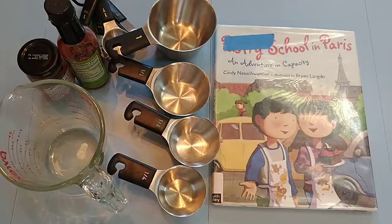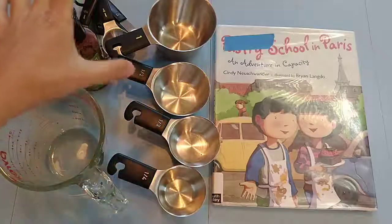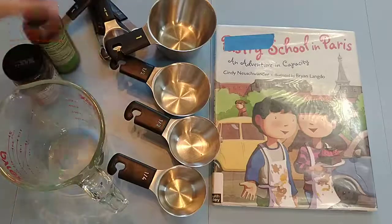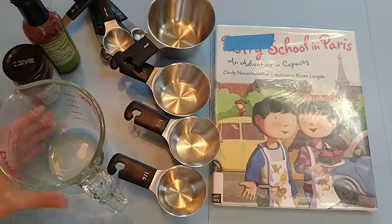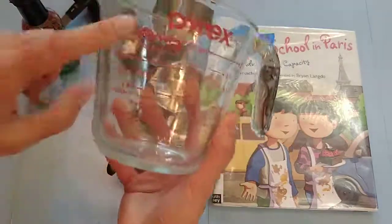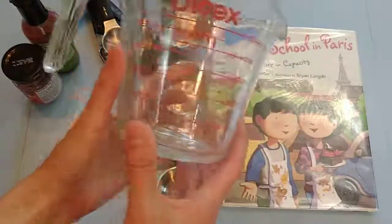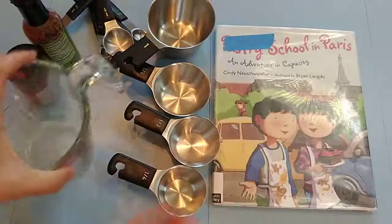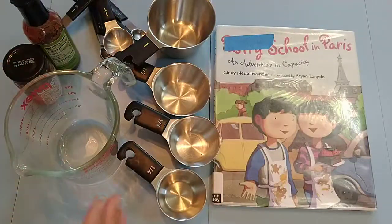What I use for this lesson is different measuring tools of some kind. We've got measuring cups, we have back here the measuring spoons, and then here we have cups, ounces, we have half a liter, milliliters — the different ways in this measuring tool.